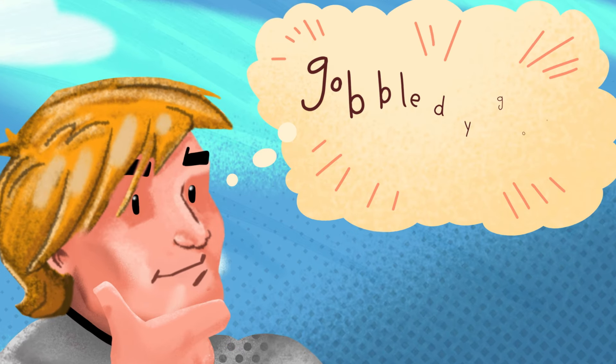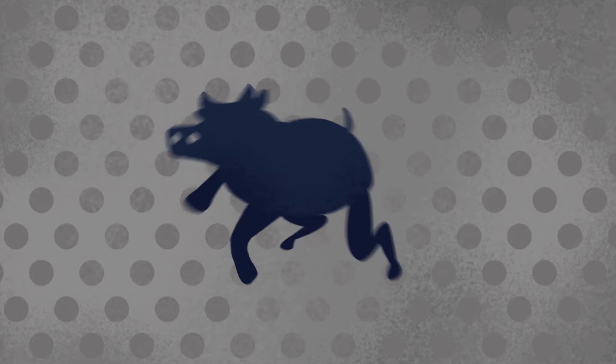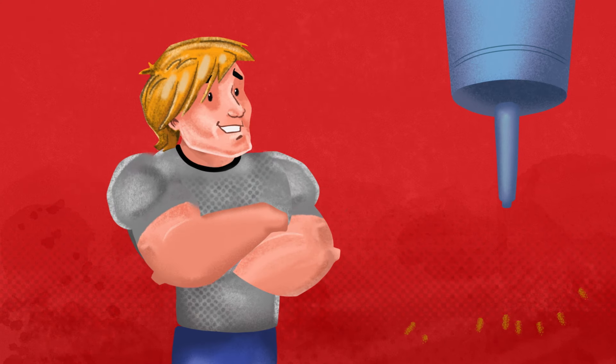You learn to spell gobbledygook, and that cow-shaped stain comes right out. What else is more worry-free?